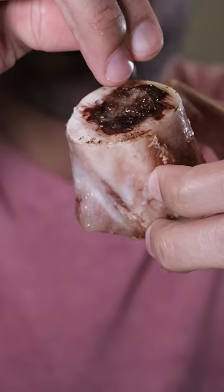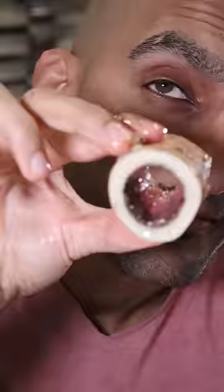Afterwards, you can just sprinkle on some flaky salt. I don't recommend you suck and swallow all the bone marrow using just your mouth, because you can honestly choke — and I don't think anybody wants to die eating bone marrow.